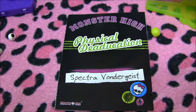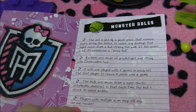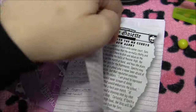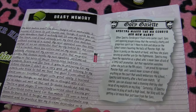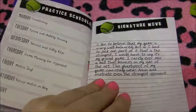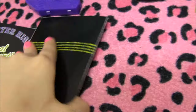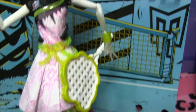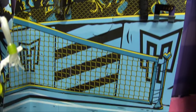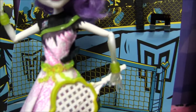Here is her book — I'll go through it slowly so you guys can pause and read it. It has the same 'Physical Dedication' cover, and inside there's the Gory Gazette and Beast Memory sections. Before I finish with Spectra, I must show you her box insert — it looks just like a tennis game, awesome for display. So if you want to have them at their scene of the sports game, you can do that. That's it for Spectra.